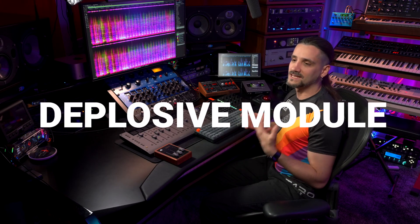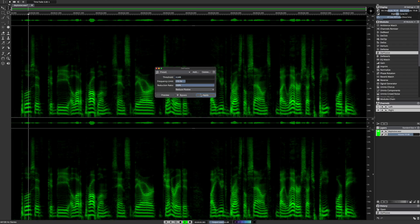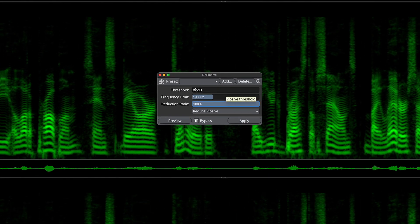The De-plosive module automatically eliminates distracting plosives in speech. Combine this module with the precise control of the eraser tool to take full advantage of the seamless integration of automatic processing and manual editing. Let's listen to an example: 'Plosive could be a lot of problem since they are generated.' You can also use the different parameters to fine-tune your de-plosive results, like the thresholds, the frequency limits, and the reduction ratio.